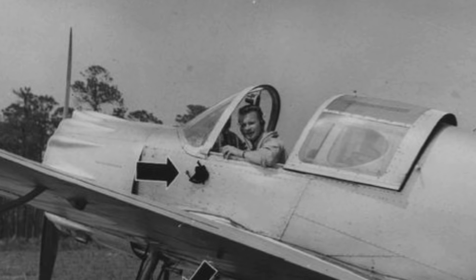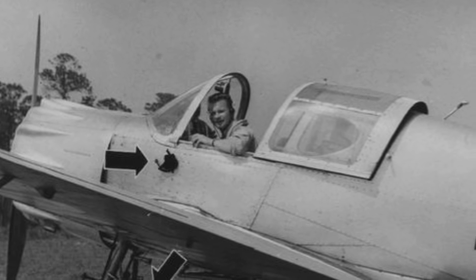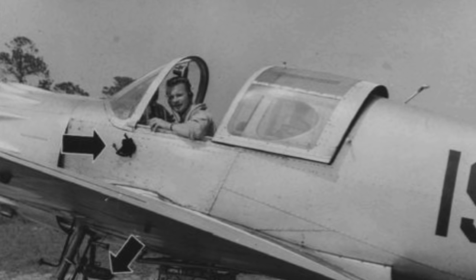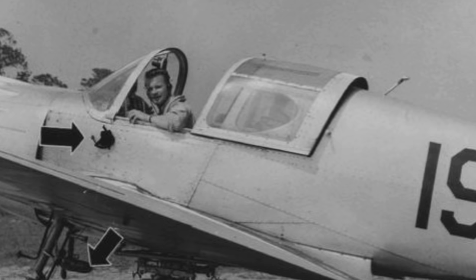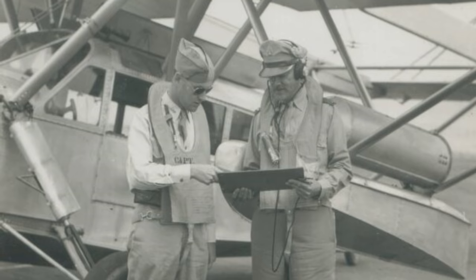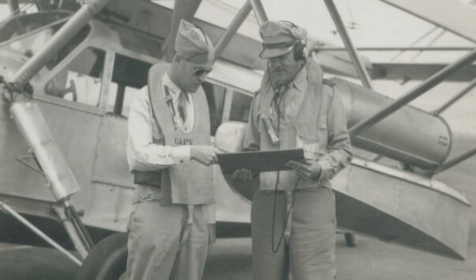In addition to the Coastal Patrol, the CAP performed other services during the war. They flew courier missions, patrolled the southern border, flew search and rescue missions, helped fight forest fires, and towed aerial targets. In one of their more unique roles, they flew Wolf Patrol missions in the southwest to help reduce populations of wolves that were impacting beef production.